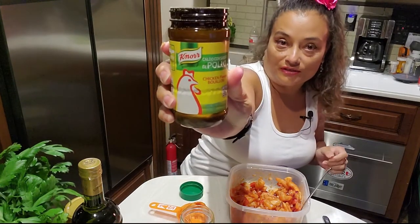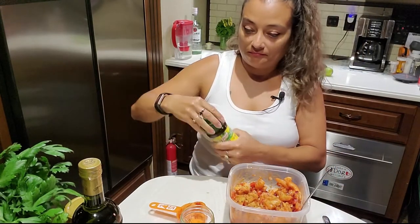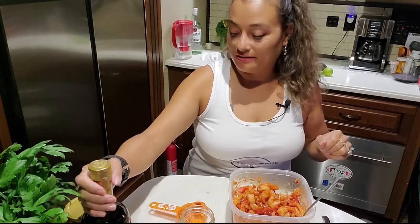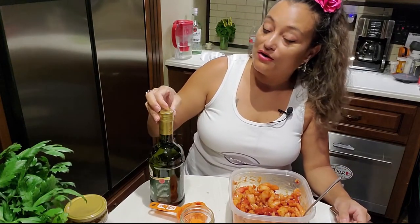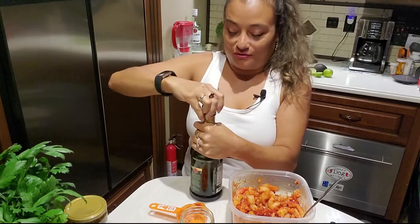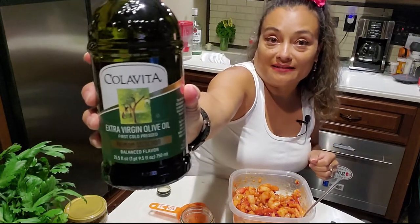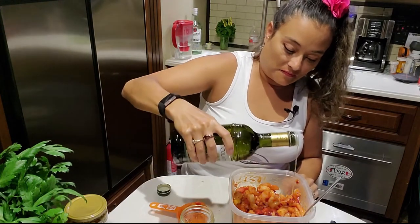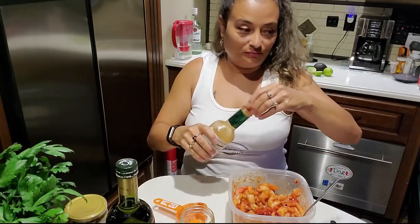A dash of chicken bouillon — this is starting to smell good. I was only gonna make one bag for tomorrow's beach trip, but once Bill found out I was making it, he talked me into opening up the other bag of shrimp and making extra for tonight. I like this olive oil — it works really good and it's imported from Italy. Just a drizzle of olive oil and a dash of Tabasco, of course.